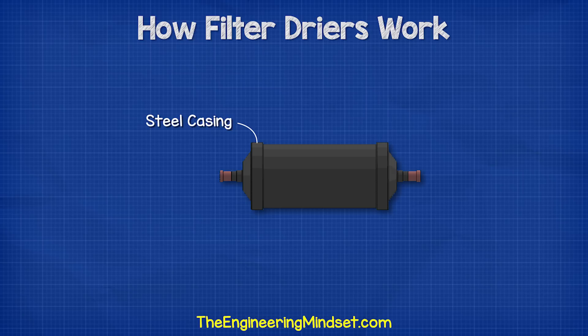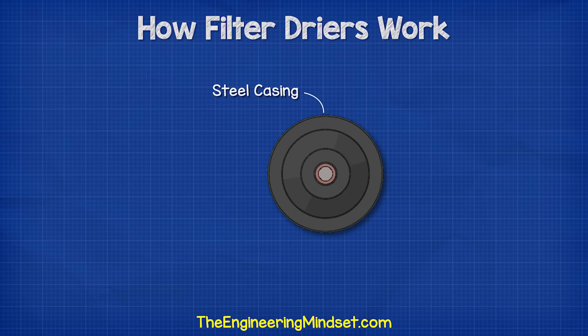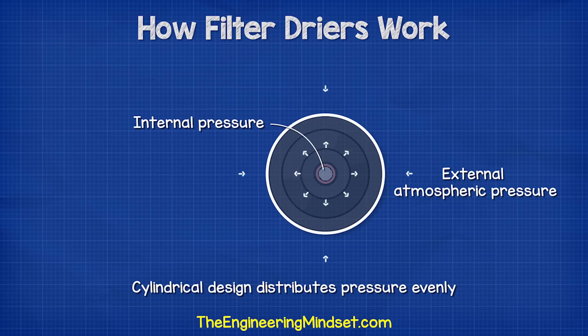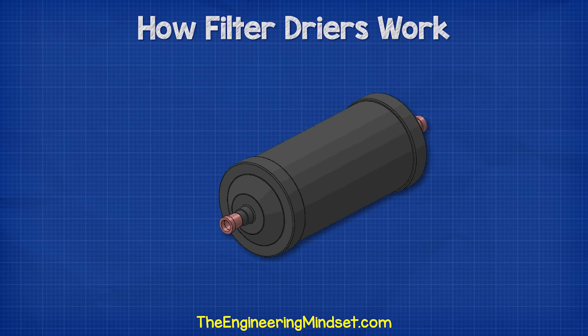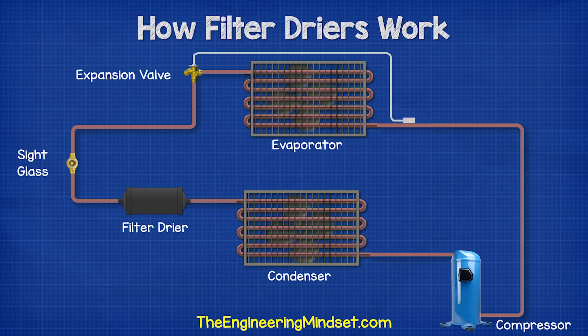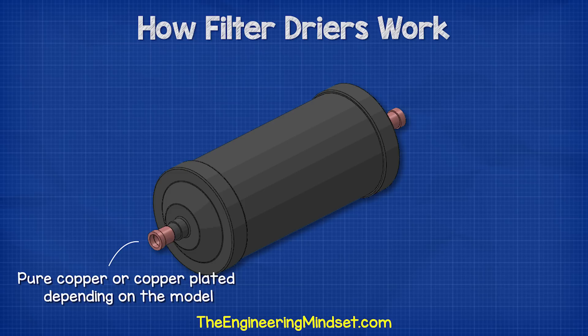When we look at a filter dryer, we have the main casing. This is made from steel and is a cylindrical design because it will distribute the internal pressure evenly. The filter dryer has to battle the internal pressures as well as the atmospheric pressures, so we need a strong casing. At each end, we find a connection — one is an inlet and the other is an outlet. We can check the arrow on the casing to determine this. The inlet and outlet connections will either be pure copper or copper plated, depending on the model, and allow the connections to be brazed to form a strong airtight seal.